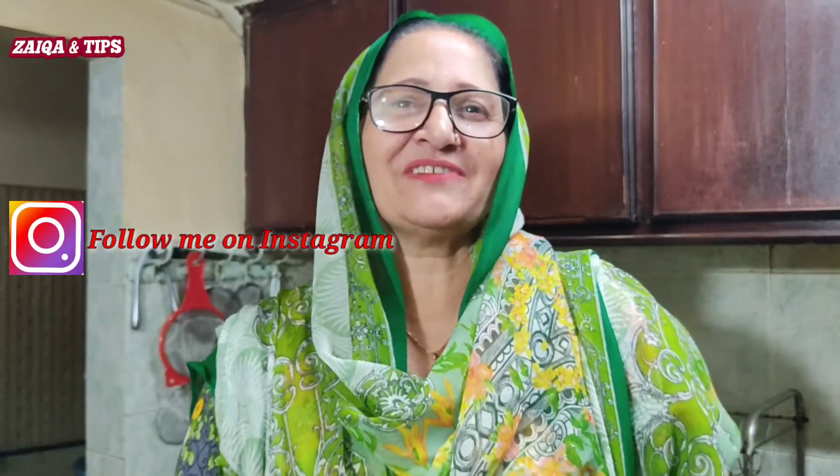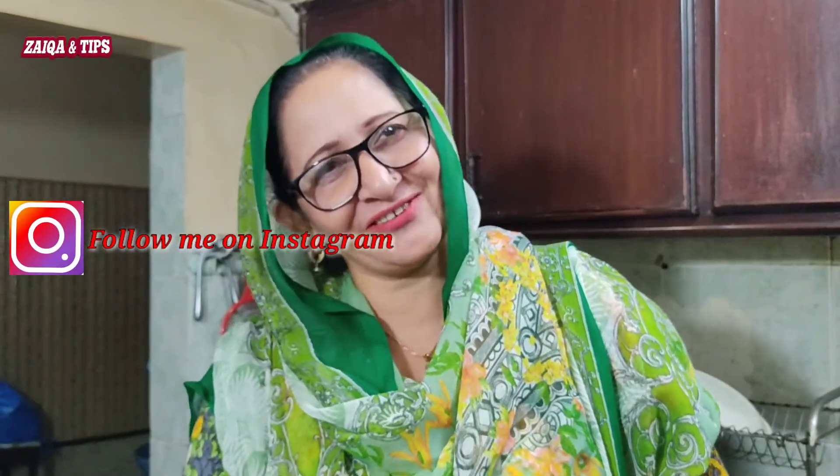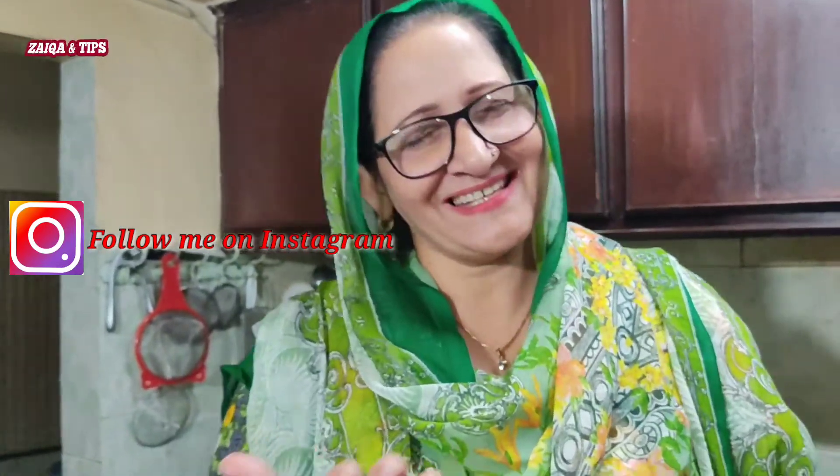Let me know about my video. You will find me on Instagram. I love you. Enjoy yourself.